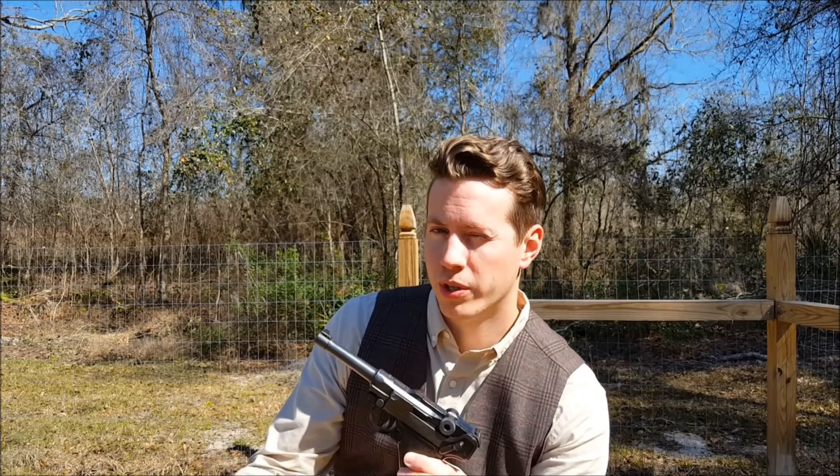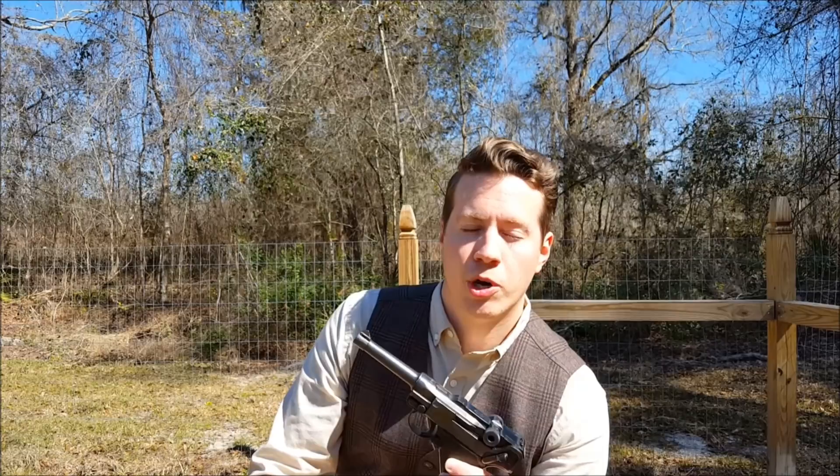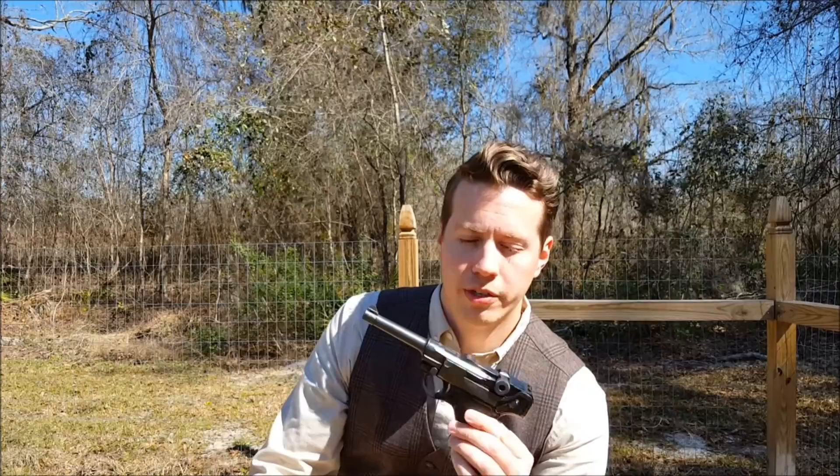The first nation to actually adopt the Luger was Switzerland in 1900, followed by Germany in 1904, then 1908. The German Navy adopted it in 1904 — their version had a couple of differences, but mainly a slightly longer barrel. The German Army in 1908 has the shorter version, which is this one here. They called this the P-08; the Navy called theirs the P-04.